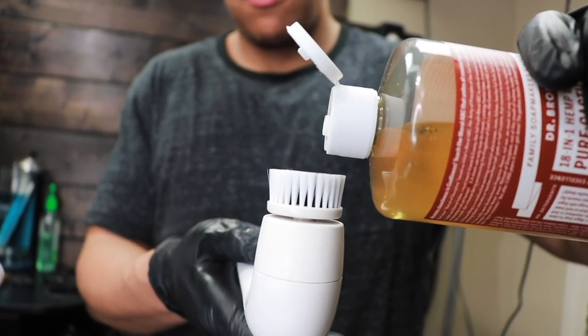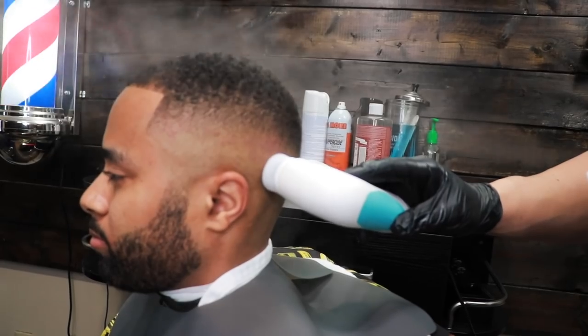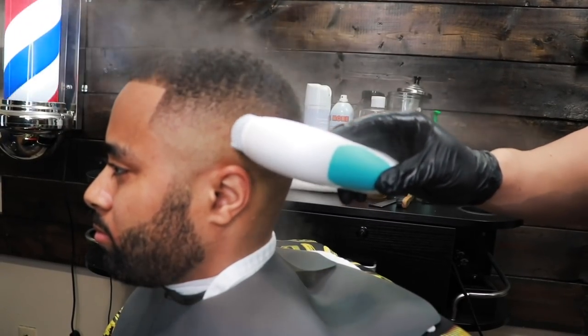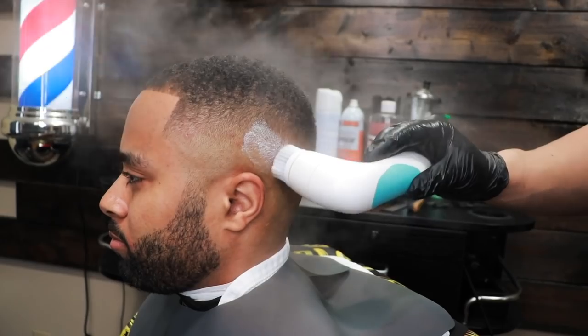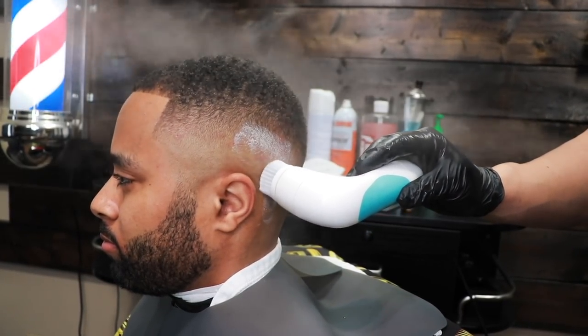This is just a eucalyptus soap I'm using to cleanse the skin and remove any dirt or impurities. The steam opens up his pores, which allows the soap to get any dirt or gunk out of his pores.